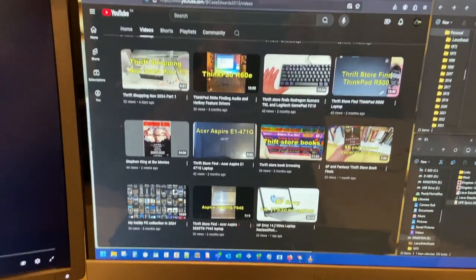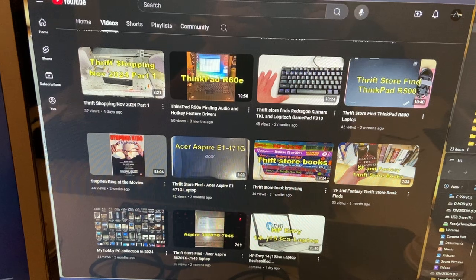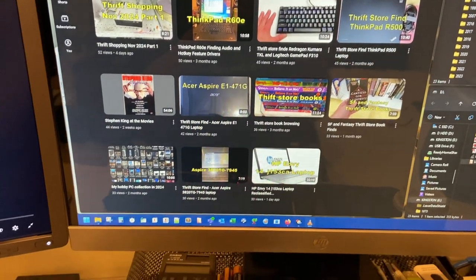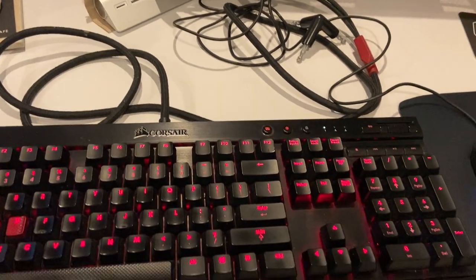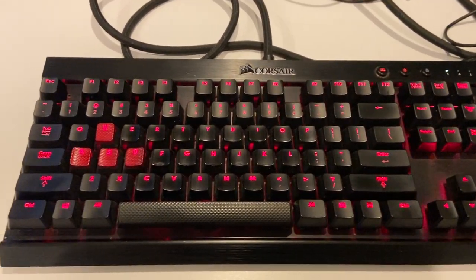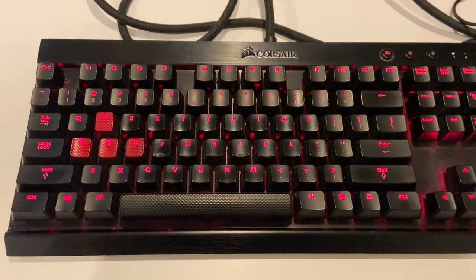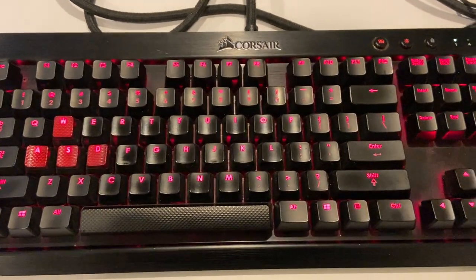Hey guys, this is a zoom-in on my least performing videos. I've been thinking maybe it's time to get rid of anything that isn't getting at least 50 views. I feel like that content isn't engaging or serving you guys, so I'm going to reduce my video quantity in favor of quality. Quality over quantity — that's what I'm trying to say, very awkwardly.